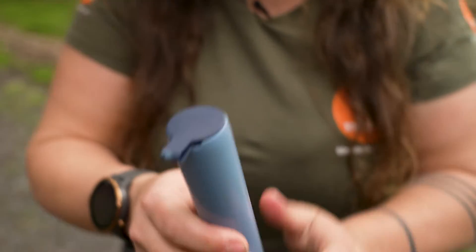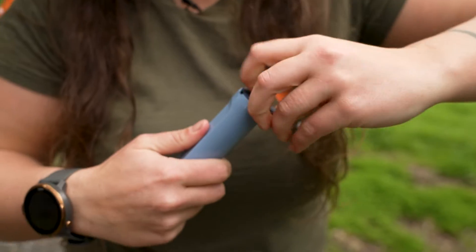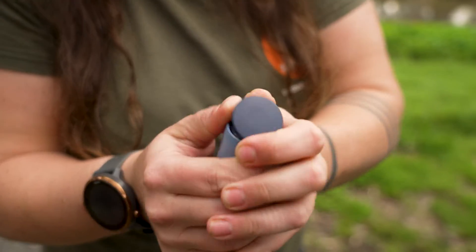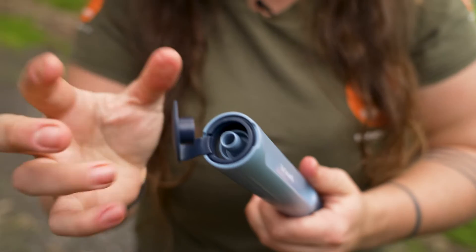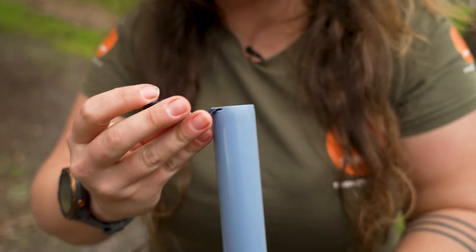Down at the base there's also a little cap that we can pop off — this actually does take a little bit of muscle. It pops off like so. This also is going to stop any leaking, which is why it's quite firm when you've popped it into place.